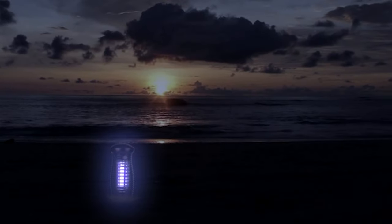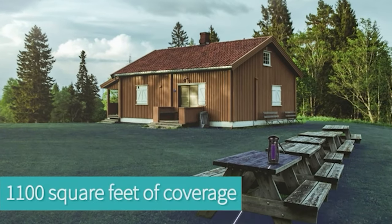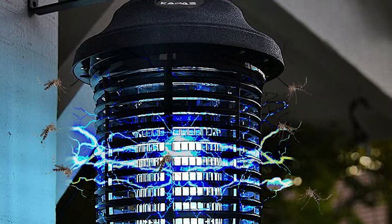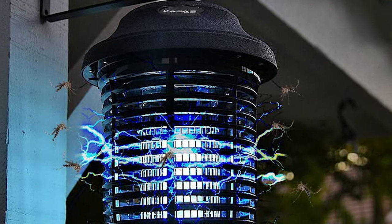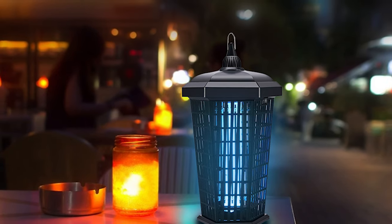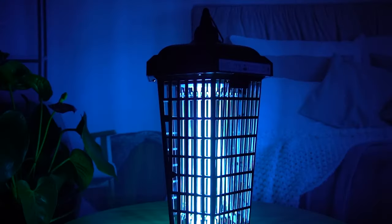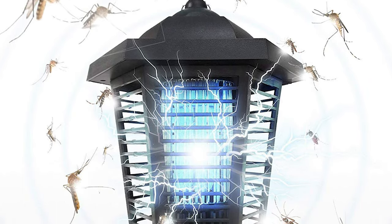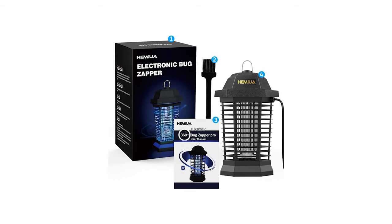While you might not need a bug zapper year-round, it's a necessary device in most areas. Flying insects such as mosquitoes and flies become irritating as summer approaches. It's natural to reach for a fly swatter so those flying insects meet their end. So, we've made a list of the 10 best outdoor bug zappers. Keep an eye on our video guide and select the best one that you need.